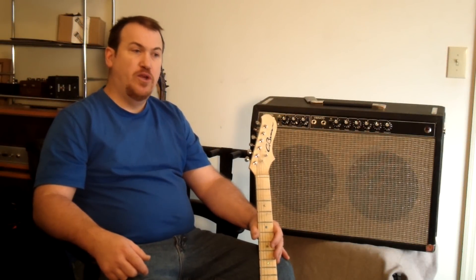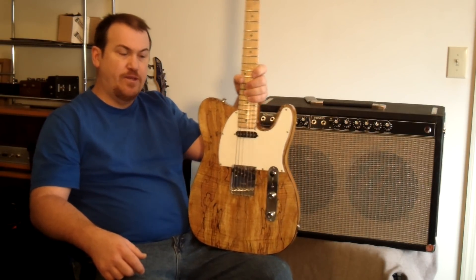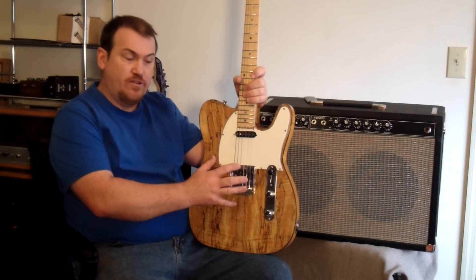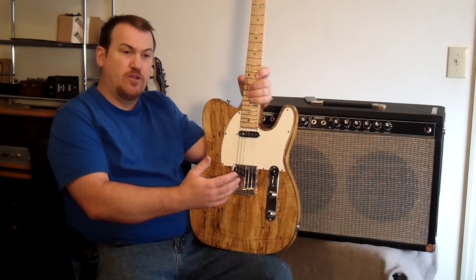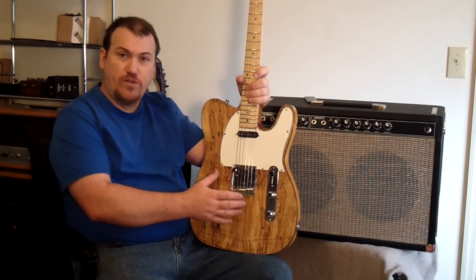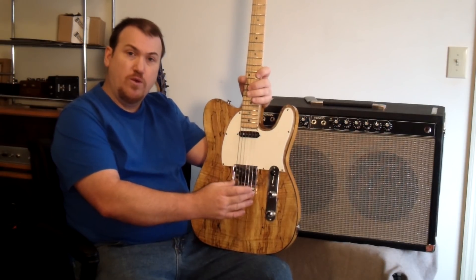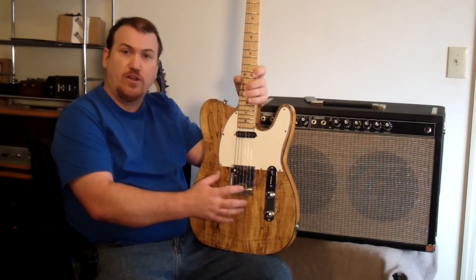In past video series that we've put out, we've dealt with building a guitar, something like the one you see here. To build a guitar like this with custom woodwork, custom wiring, and other features you can add to it, you're going to spend about $400 to $500. But I believe you get a guitar that's worth much more than that — easily worth $800 to $1,000, with custom pickups, your own bridge, and features you can't get on a stock standard lower-end guitar.